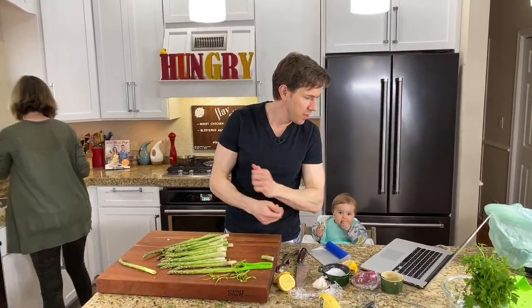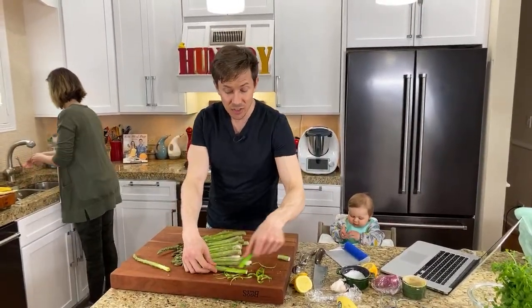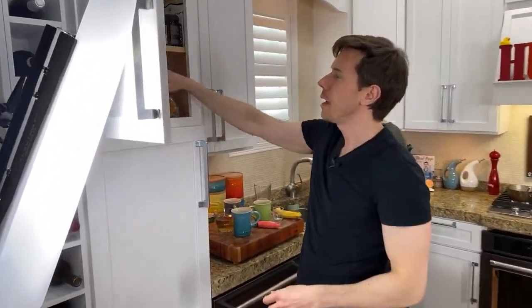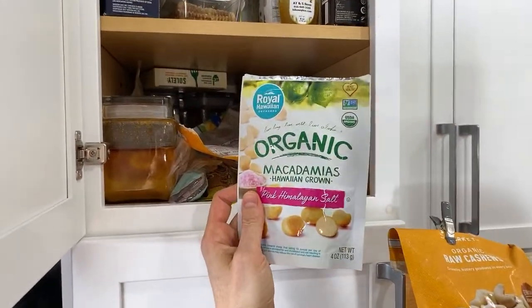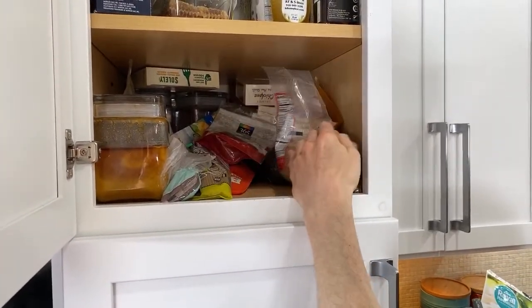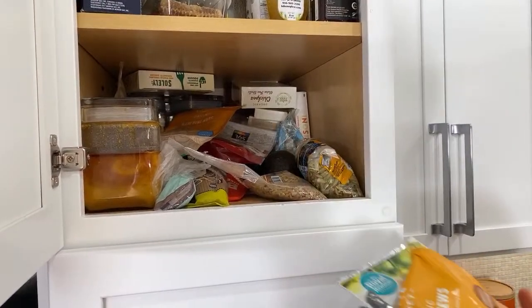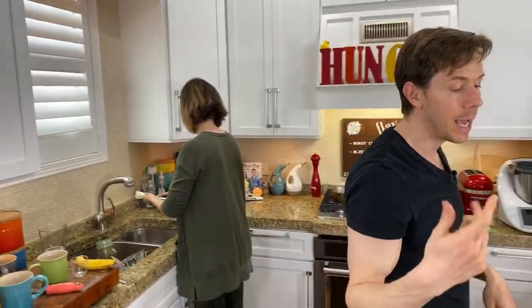Question: how to increase energy on paleo with no carbs from grains? Very easy — nuts, seeds, and dried fruit. This is my favorite pantry drawer — it's nothing but nuts and seeds: cashews, macadamia nuts, raisins. That's the kind of stuff that gives you major, major energy.